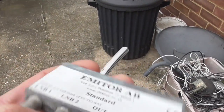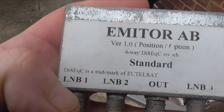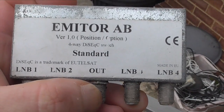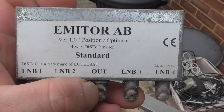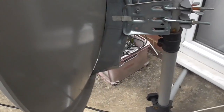What you do is feed the LMBs into a switch box — one of these, a DiSEqC switch. The idea is you run a cable from LMB 1 into ports 1 through 4, or just have two or three LMBs set up, and run the output cable into your box. It switches between the LMBs without having to keep moving the dish. Unfortunately, that does not work with my monoblock LMB which I've got here.